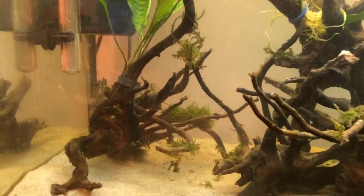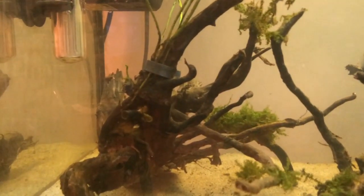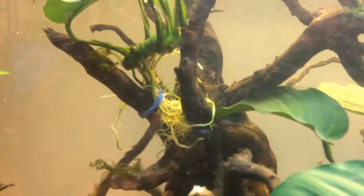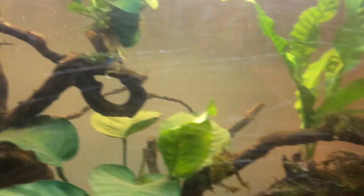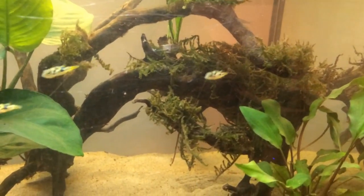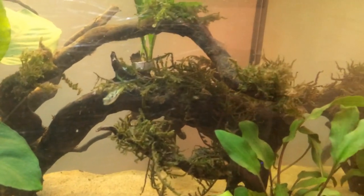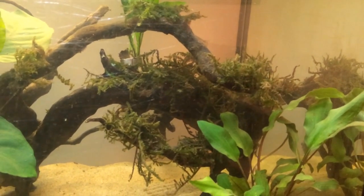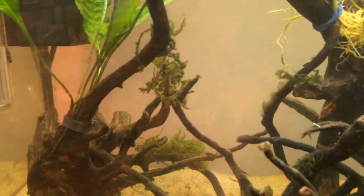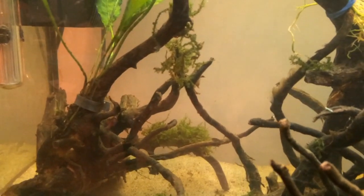These plants are all clipped with the metal clips they came in or tied up with bands. As soon as they start to root in I'll take these off and they'll start growing and multiplying on the wood. The other plants I have here is Java moss, which has grown out quite nicely — it looks a bit messy to be honest but I quite like that natural look.